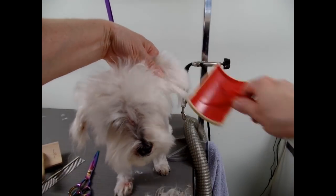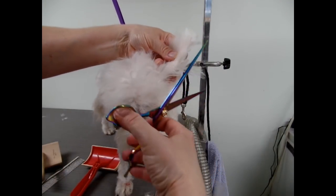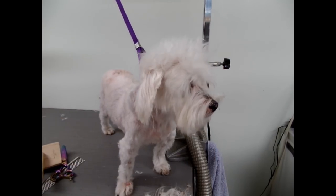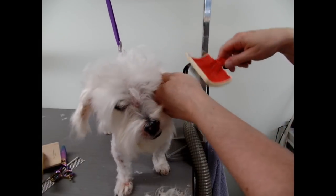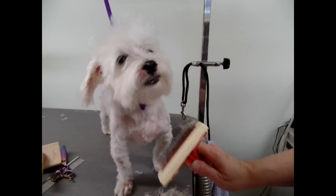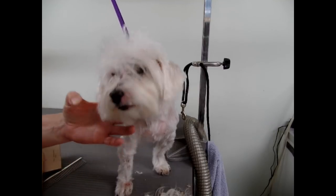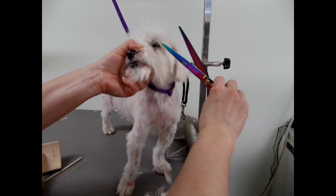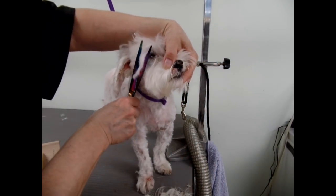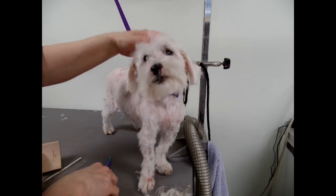This ear might be longer than the other ear, so what I'm going to do is brush it out first and then finish it up — go around the edges and tidy it up. That's much better than ripping it all out. What about your eyes? You can't see very well. I'm just going to trim across the bangs here.